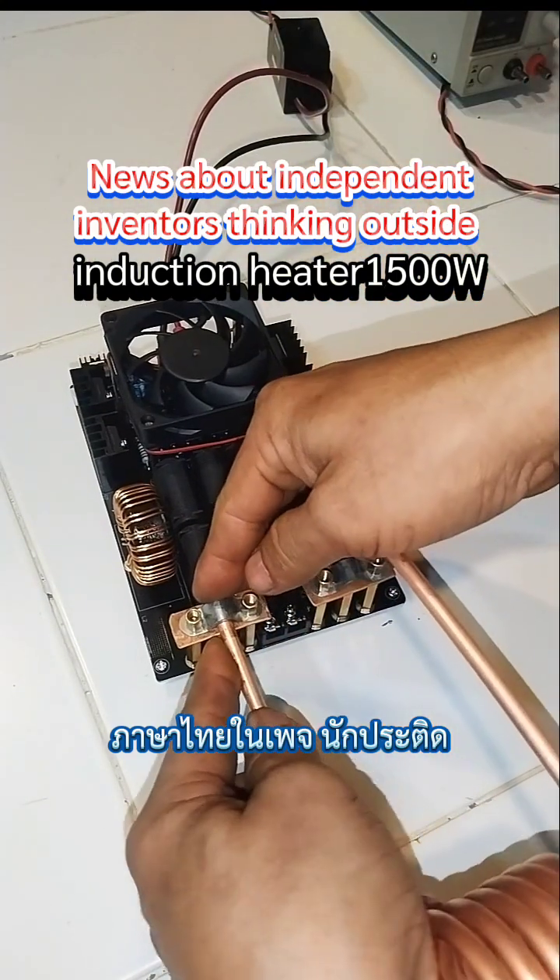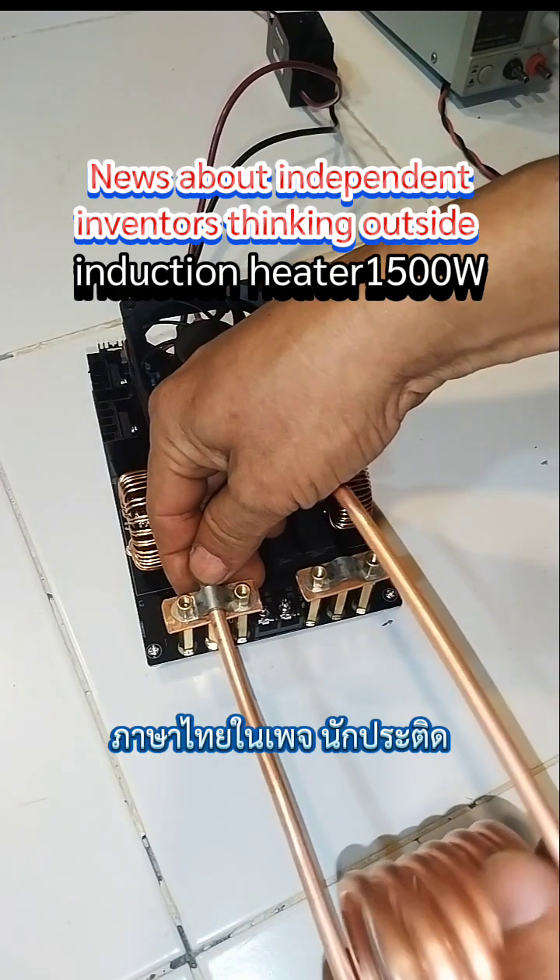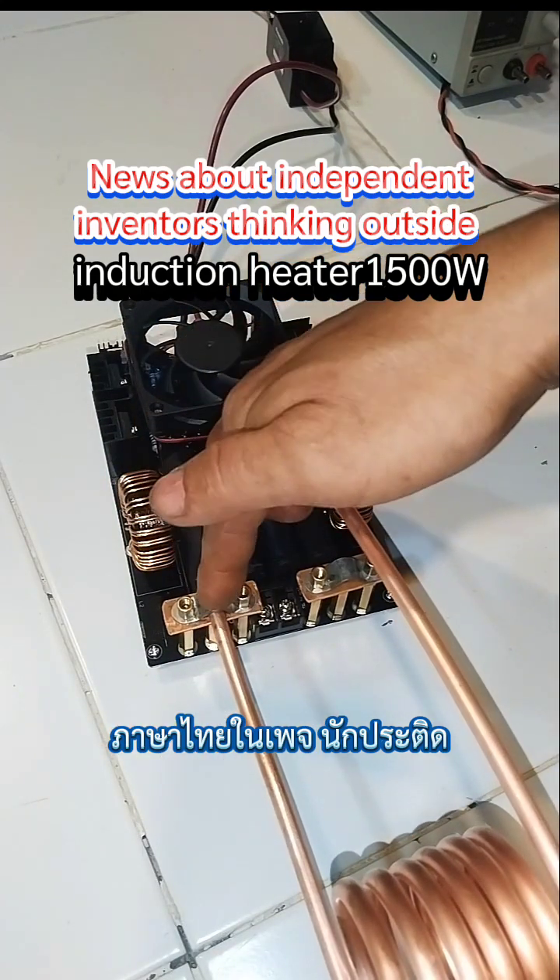It will be received and attached to the copper. When we solder, it is easy to do — you can attach the copper sheet directly.